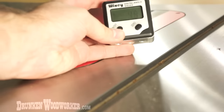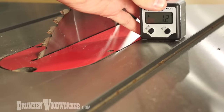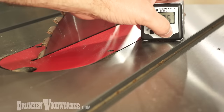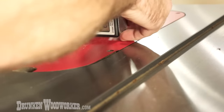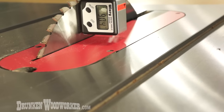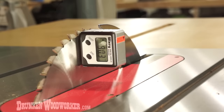First thing we do is turn it on and set it on the table saw. Then we zero it out, and next we attach it to our blade. You just lift the blade up a little bit higher, and then let's say we want 45 degrees — we'll just start cranking.